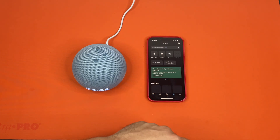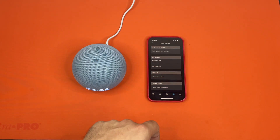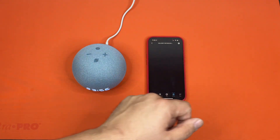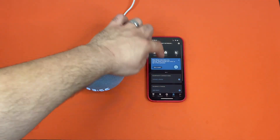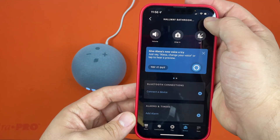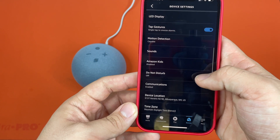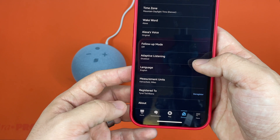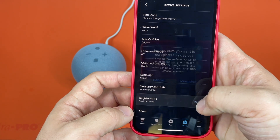The first thing you'll do is go to Devices. This particular one was in our hallway bathroom, so then you'll go to the settings screen for this device and hit the cog — the cog in the upper right corner. And then after you scroll all the way down to the bottom, you will see the deregister button here next to who it's registered to.